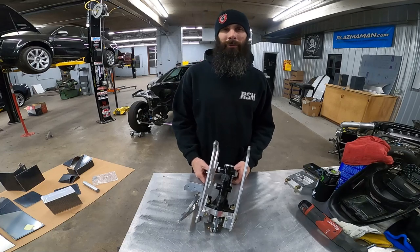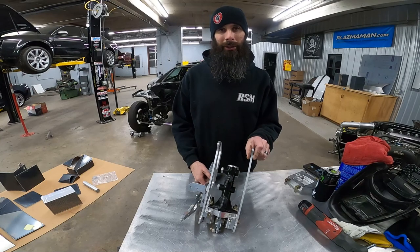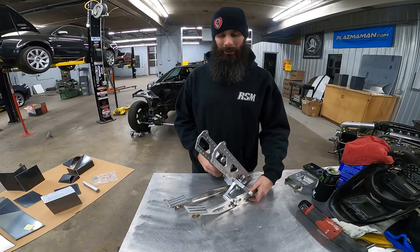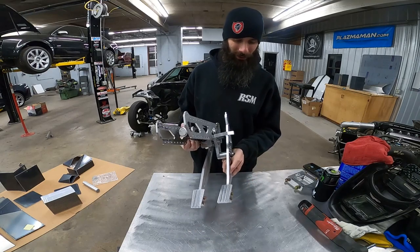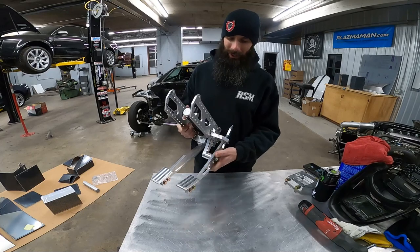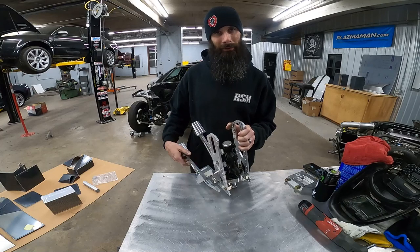Hey guys, up here again on a Saturday. Before we get started on regular shop workflow, I wanted to talk about what we're going to be trying to adapt to our Dachshund chassis. What I have here is a billet pedal assembly from FFP Customs — that's Frazier Fabrication and Performance. He sent me some blemish pieces to test fit on the car.